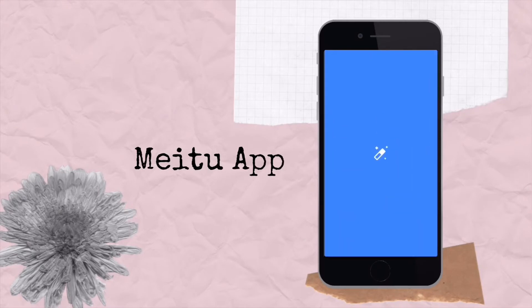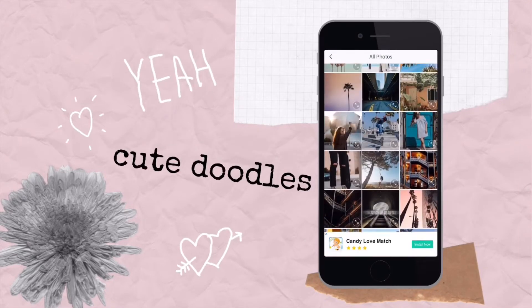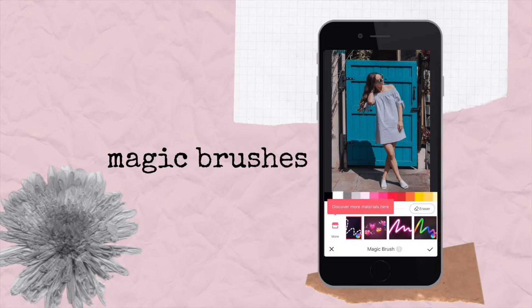The first app I want to show you is called Meitu. Let me show you a glimpse of what this looks like. This app has really fun doodles for your images and I'll show you some examples. I'll choose this image and if you scroll through the area that says Magic Brushes, here's where I like to really get creative.